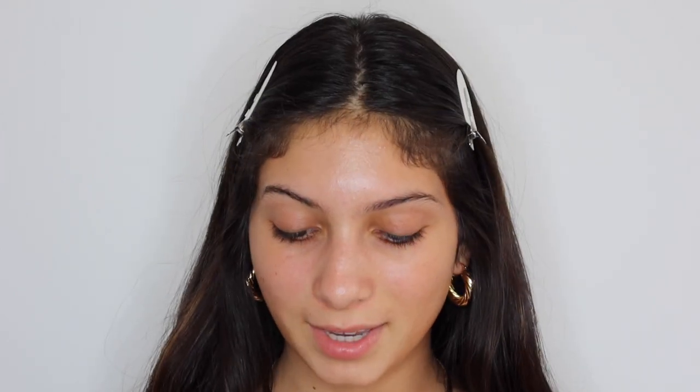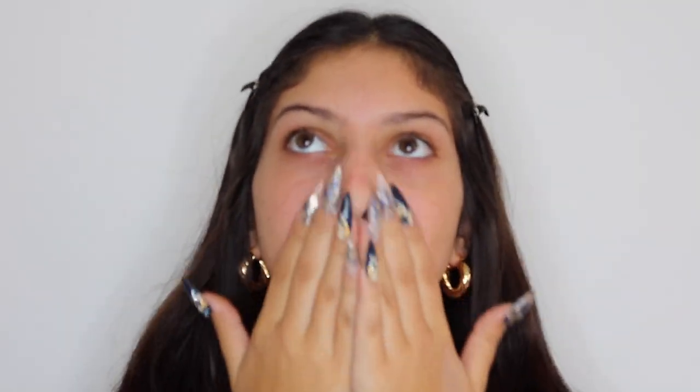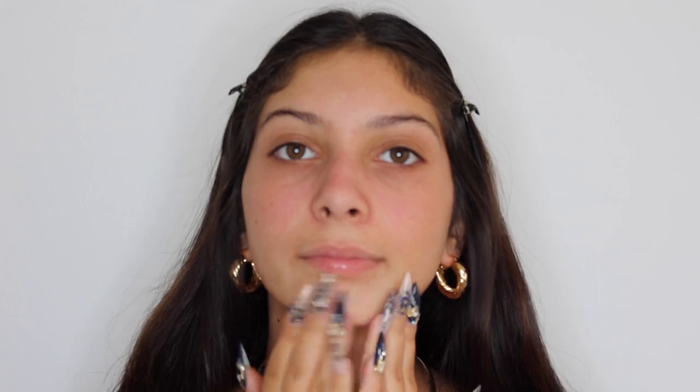My mirror is like right underneath the camera, that's why I'm looking down. I already washed and moisturized my skin, so I'm going in with the Baby Skin Instant Pore Eraser Primer — that's very important. So now that I primed my face, I'm going to be priming my eyes with the Urban Decay Eyeshadow Primer Potion.